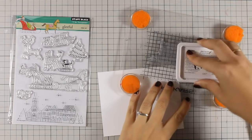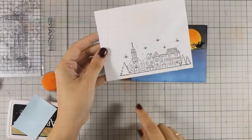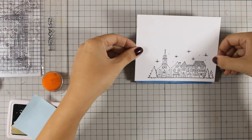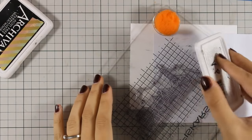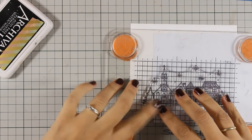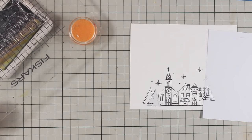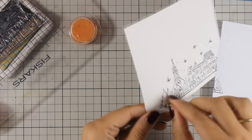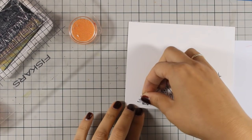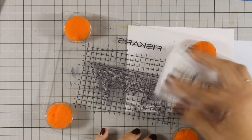My background sky is ready so I can go ahead and stamp up my village. As you can see it's not as wide as I want it to be, so I'm going to extend the village a little bit by stamping a couple of trees on one side. To do so I have masked out one of the trees, stamped one more of the bigger trees, then removed the mask and stuck it on the next tree I had just stamped, and then stamped the couple of trees that are on the other side.